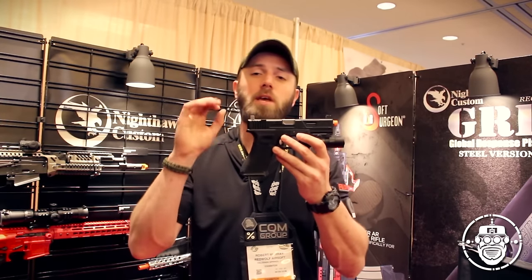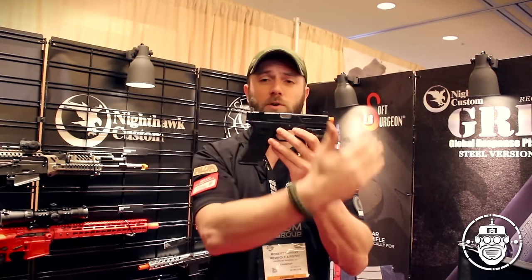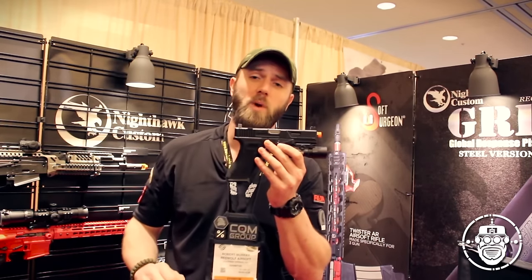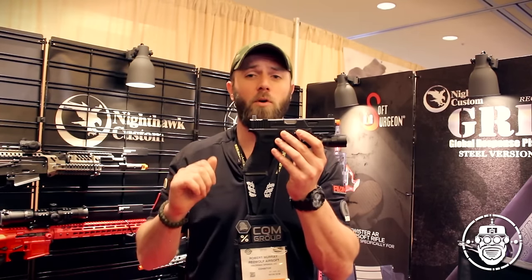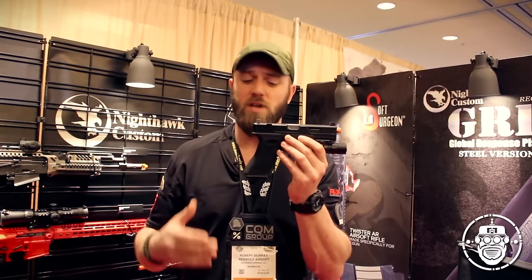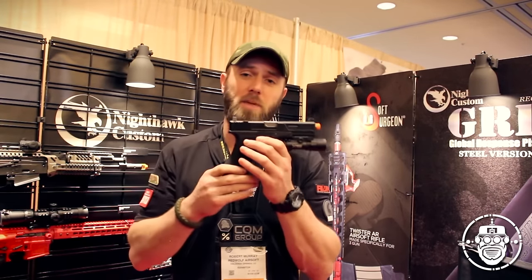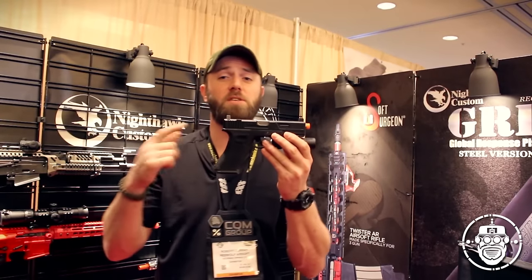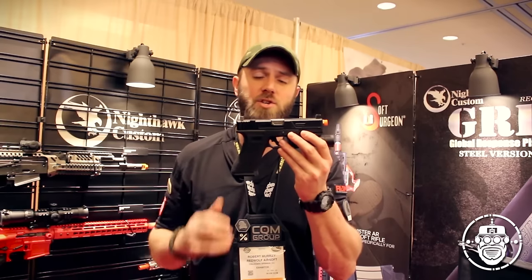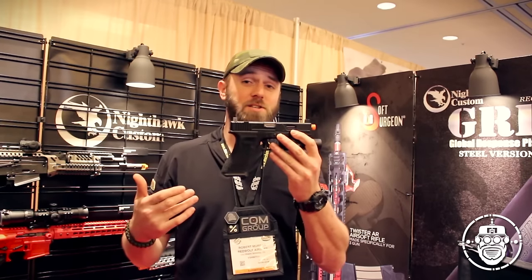For now this is only going to be a slide, trigger, and mag well replacement kit. In the future we are looking to produce an entirely complete pistol, but when this releases in the next couple of weeks you'll need to already have a Tokyo Marui or WE G17 pistol to install this on. We're just in the planning stages of figuring out how to do the entire pistol, and once I have more information I'll drop that as soon as possible. The downside of needing your own TM or WE G17 is you won't have any of the performance frame modifications that come standard on an Agency Arms Urban Combat pistol.